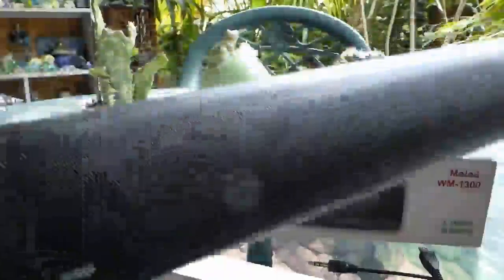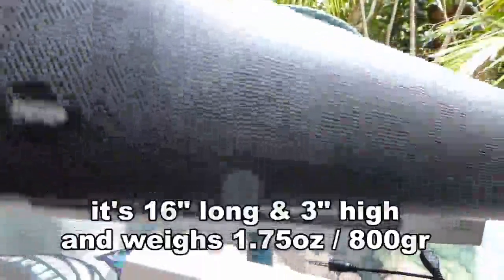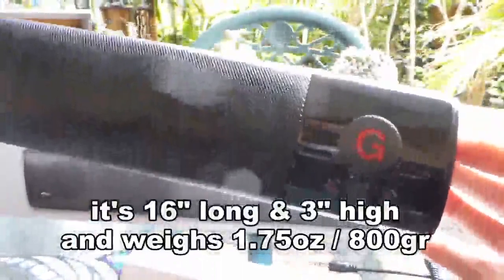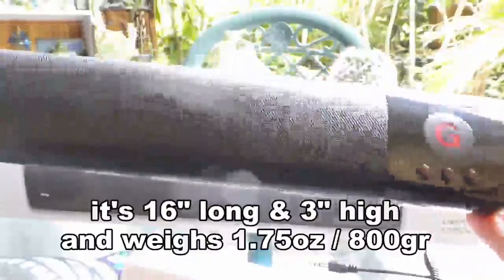The speaker is 16 inches long. It weighs 1 pound and 12 ounces, or about 800 grams.